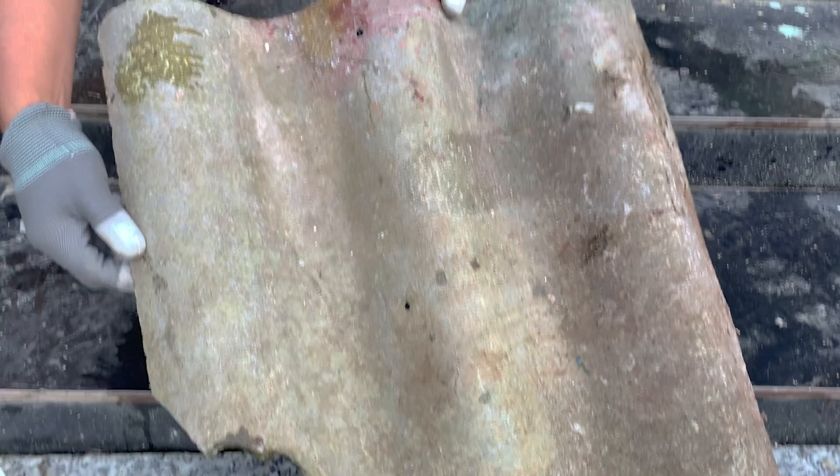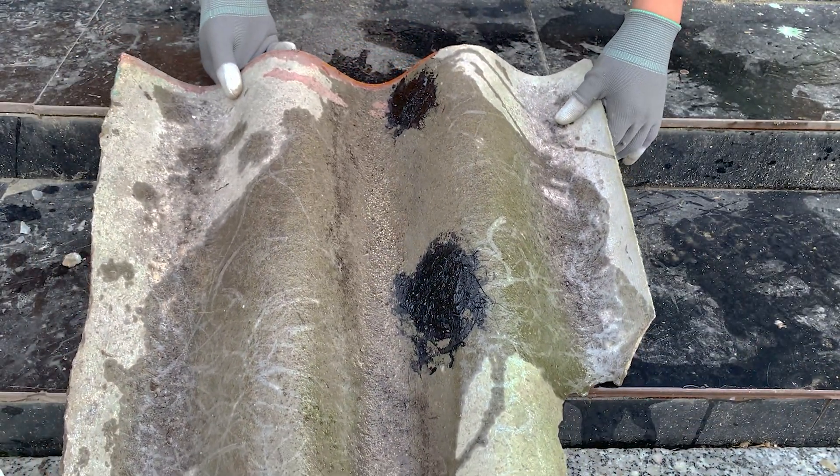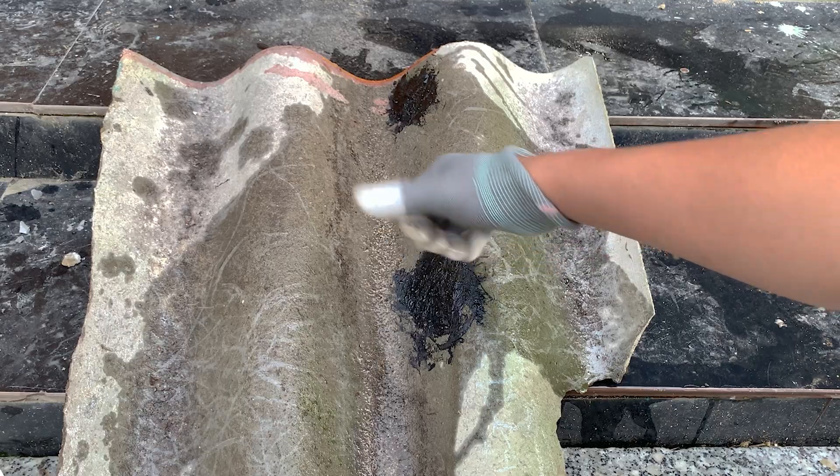So, would you try making this waterproof glue at home? Tell me below. Don't forget to like and subscribe — the next experiment will surprise you even more.